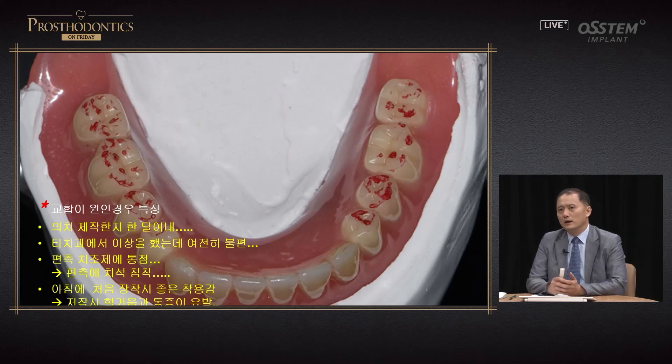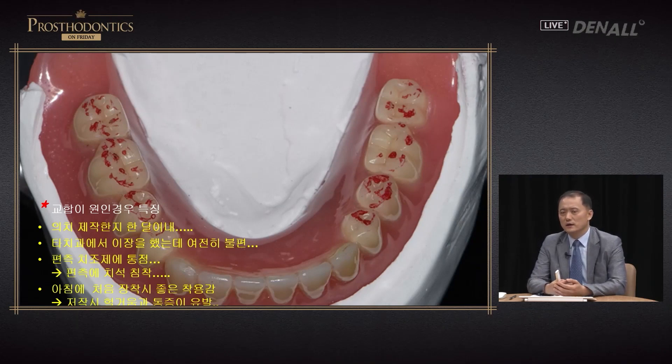Situations where occlusion is the cause include: when the patient has only been using the denture for one month, or when the patient continues to feel discomfort although rebasing was done at a separate dental clinic — in that case it's 100% an occlusal problem. If the patient feels unilateral pain, or when the denture feels good in the morning but becomes more loose and painful later in the day, occlusion can also be the problem.